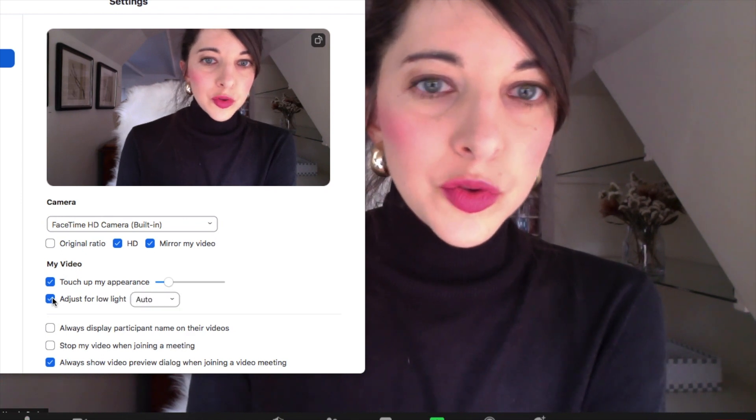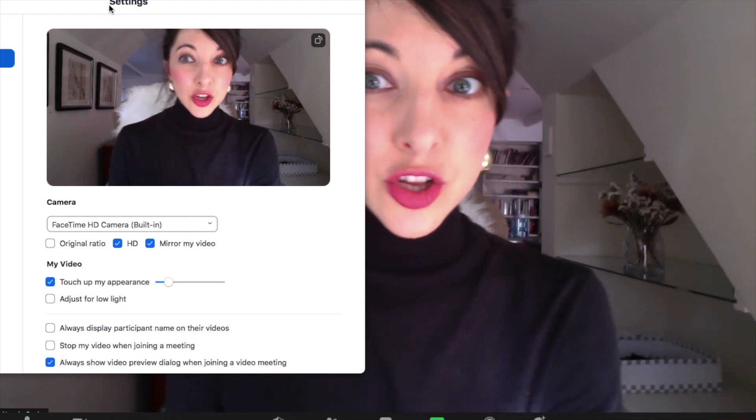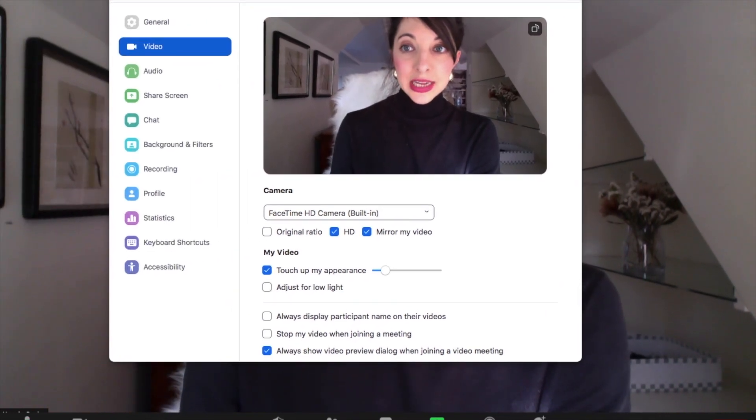You can also press 'Adjust for low light' and that just pops the image out — it depends on your lighting situation. Another thing you can do is adjust the lighting on your screen brightness. As you can see, that also brightens things up — so you have darker and then the natural built-in light in your computer.